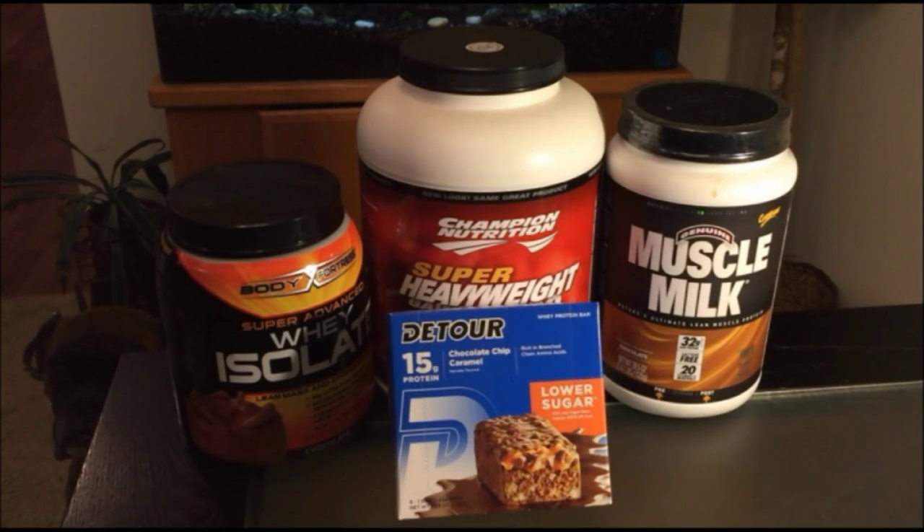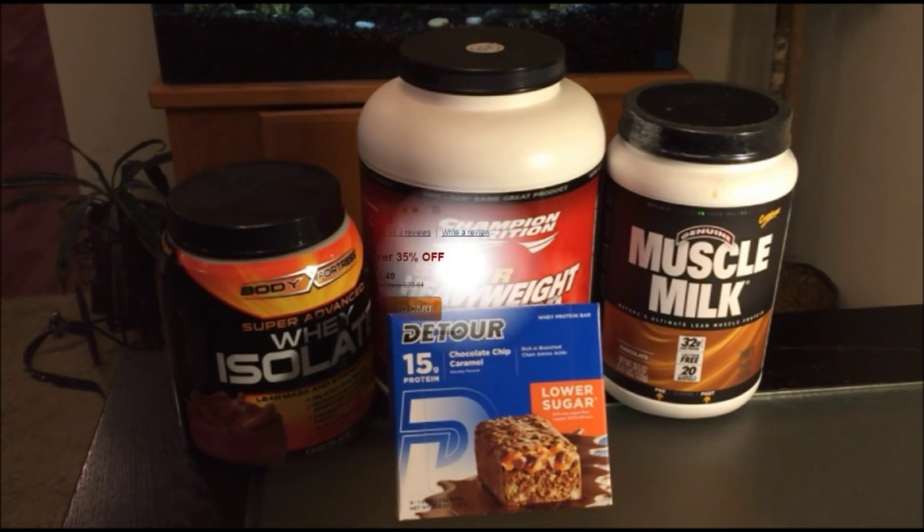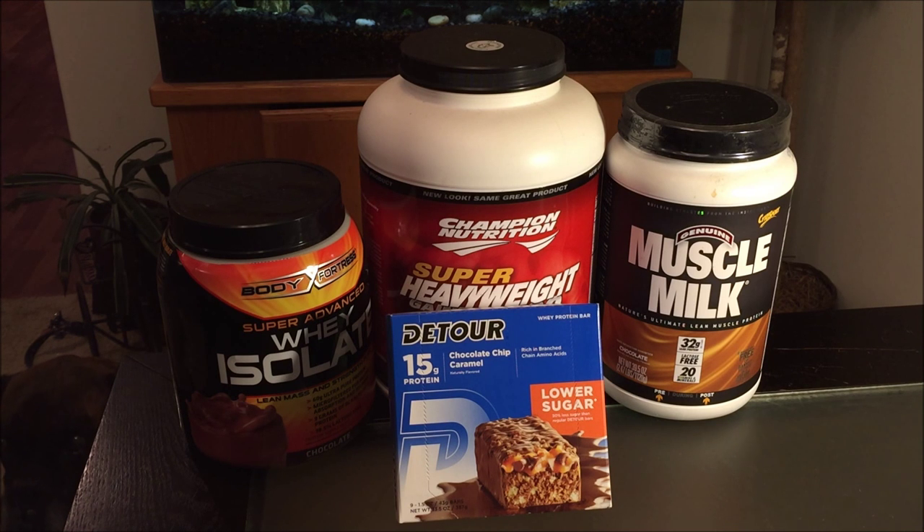Welcome back to my channel. Today I'm going to review these awesome D-Tour protein bars that I purchased from Puritan's Pride. Make sure you check out their website, because they have one of the lowest prices available online.